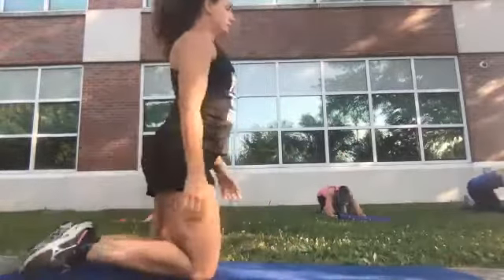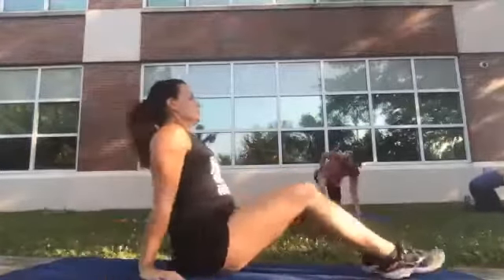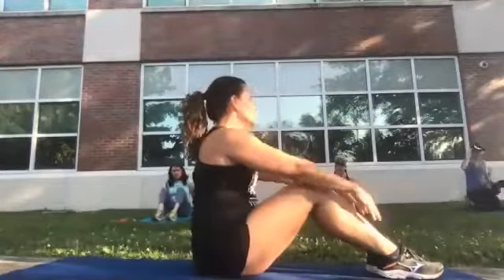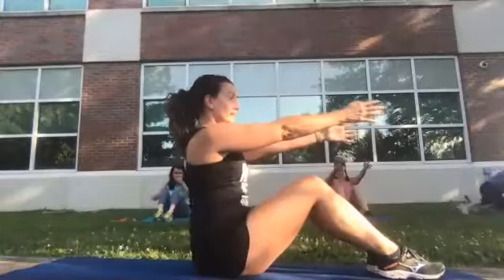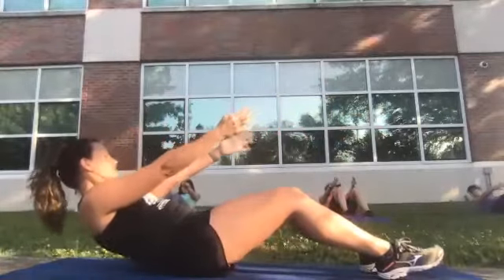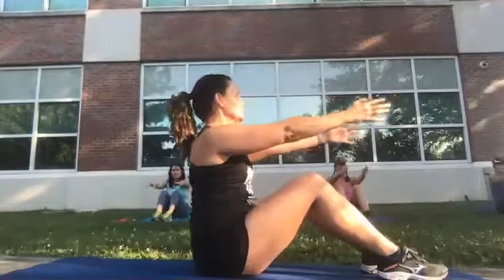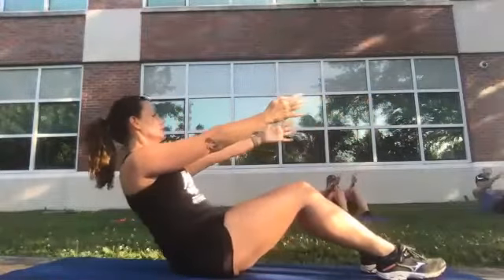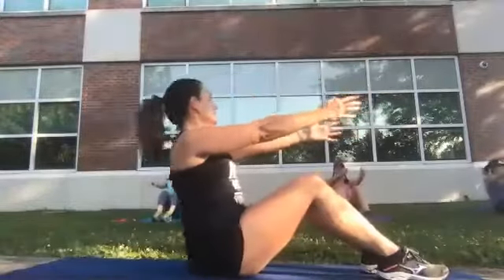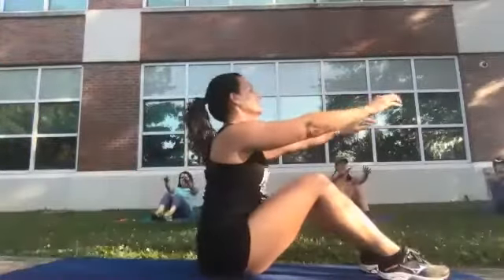Sit up and switch so we're now on our butts. This one's going to be slow and controlled. Your feet stay planted on the ground, hands up, and you're slowly going to roll down as slow as you can. When you get there, come right back up quick — so it's almost like one, two, three, four, five, six, back up. And down — one, two, three, four, five, six, and up.